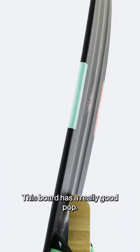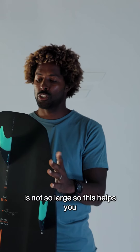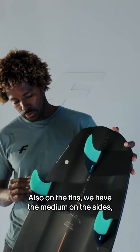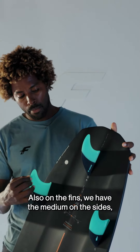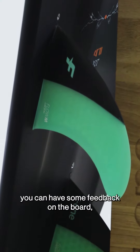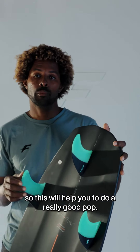This board has a really good pop. You can see the tail of the board is not so large, so this will help you to have a really good pop. And also on the fins, we have medium on the sides and XS in the middle. With this setting, you can have some feedback on the board, which will help you to do a really good pop.